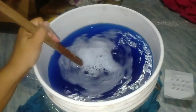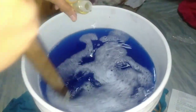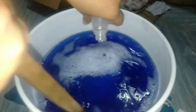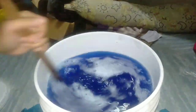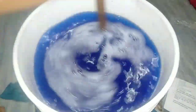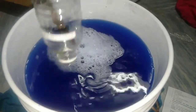Sunod na po ang ating scent — ang Ariel scent. Mabango po ito, Ariel scent talaga siya. Muli, unti-unti nating haluin. Mabango na po, may Ariel na. Haluin mabuti.